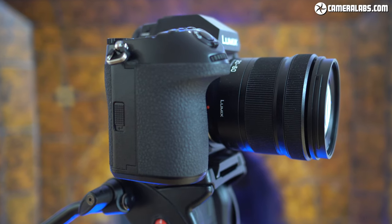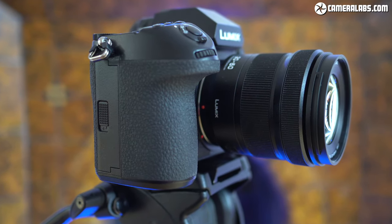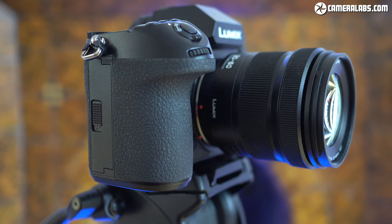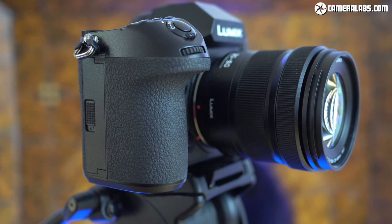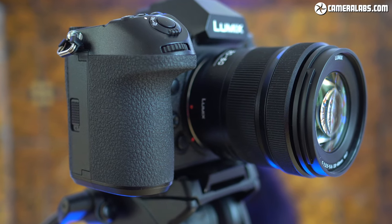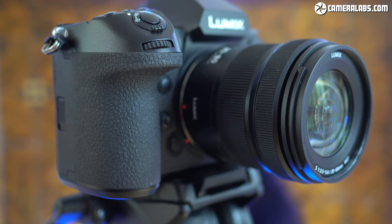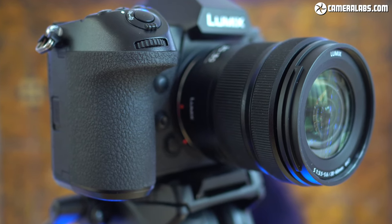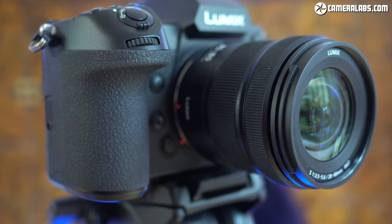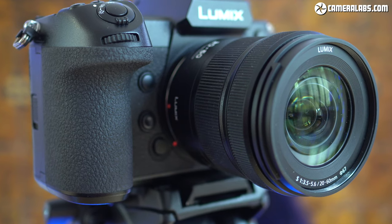Whatever body you mount it on, the Lumix S 20-60mm brings a touch of the exotic without breaking the bank, and it comes recommended — it's certainly become my favourite general purpose zoom for the system. Let me know what you think of the lens in the comments and how you feel about the L-mount system in general. Don't forget to like and subscribe, and if you've found my review useful, you can support me with a coffee or by treating yourself to my in-camera book or some Cameralabs merch. Thanks for watching and I'll see you next time.